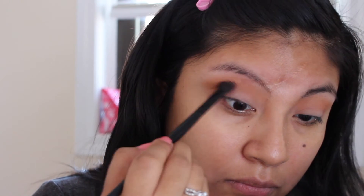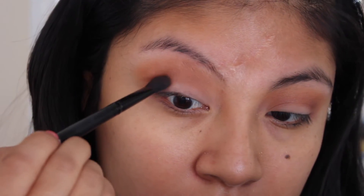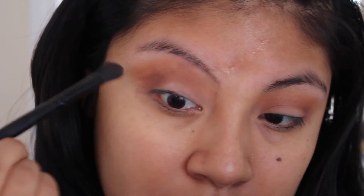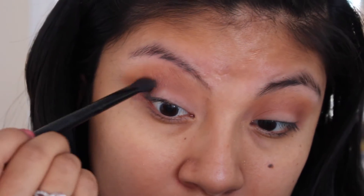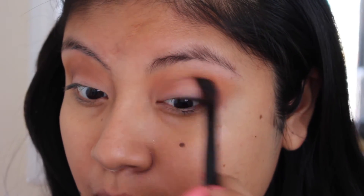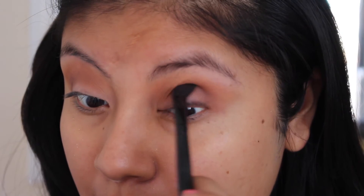Now taking a darker shade, I'm going to grab a dark brown and apply that in the outer corner of my eyes, focusing it on the outer side. This is the color we really want to be dark and pop a little more, so we're going to go back with it several times until we get the shade we want.